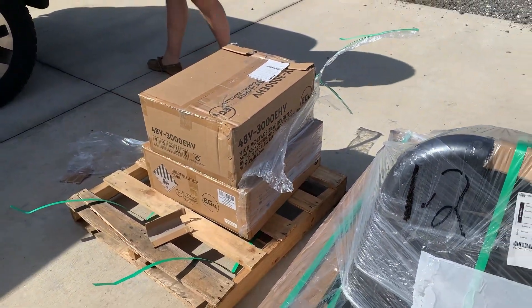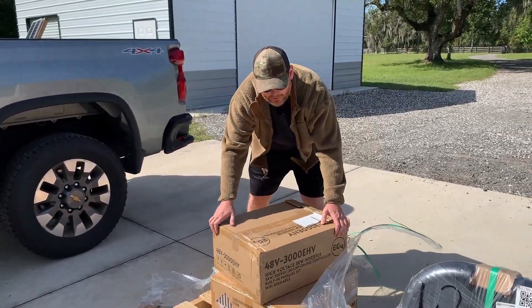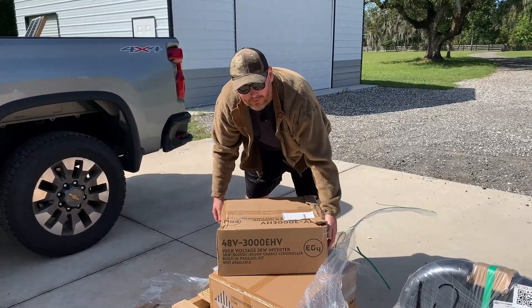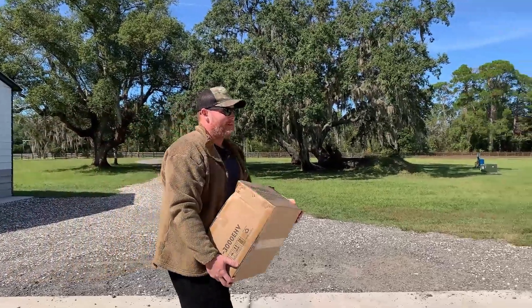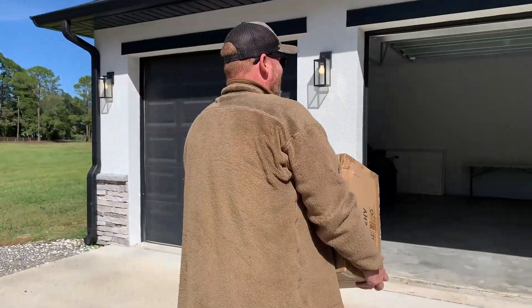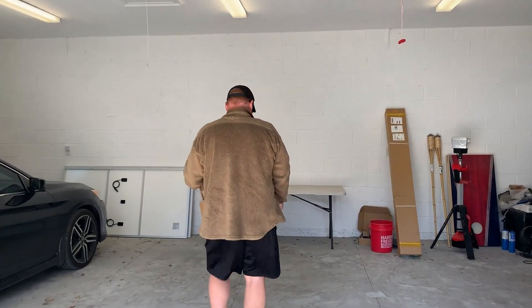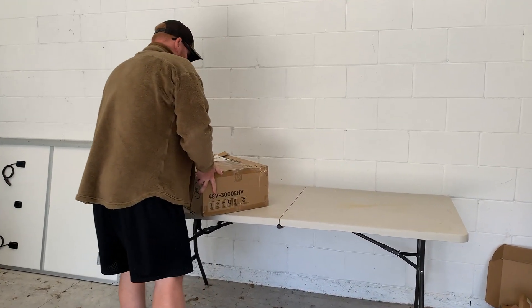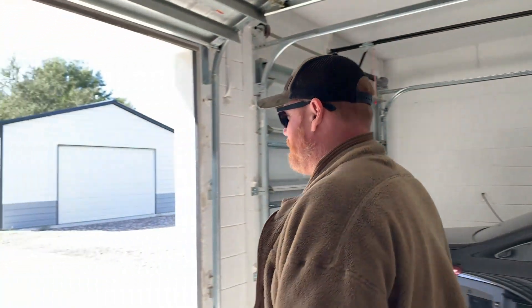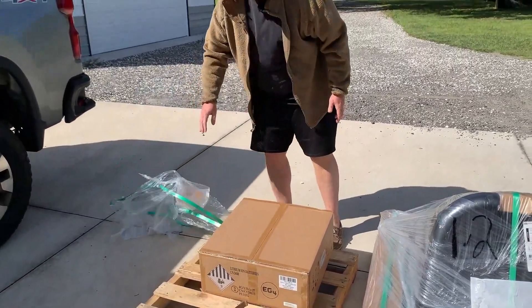The moment of truth. Remember to lift with your back, not your legs — just kidding, don't do that. Oh wow, okay, that's super light actually — that's promising. I don't think the battery is quite as light though.